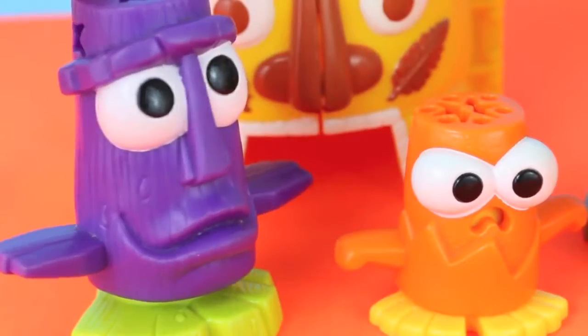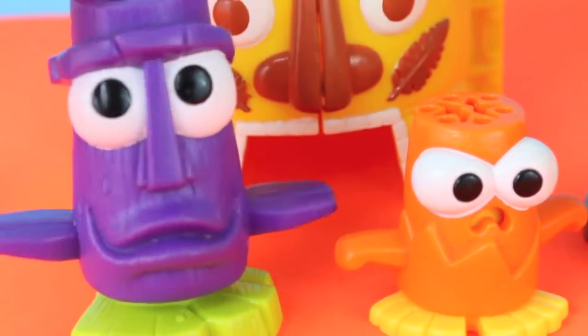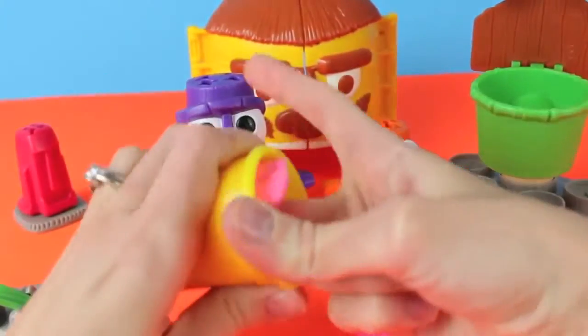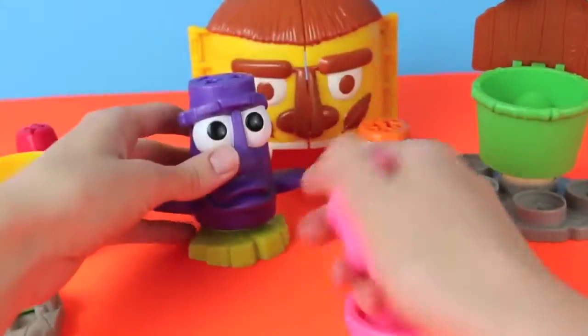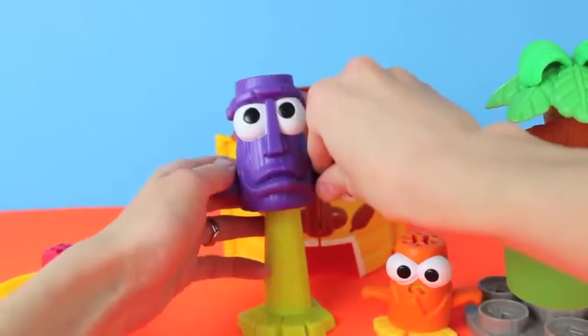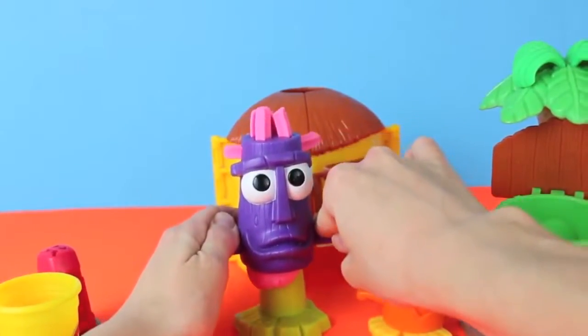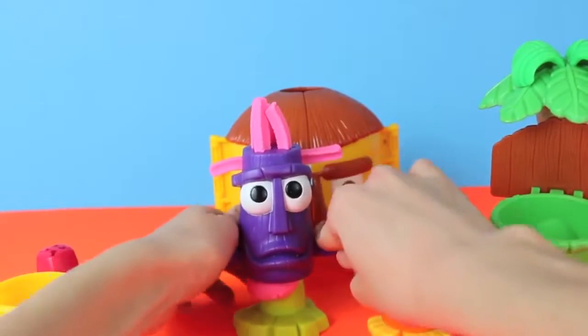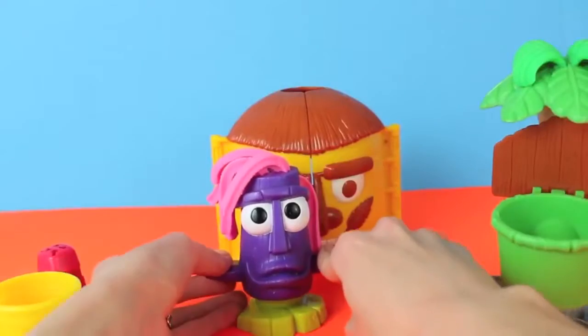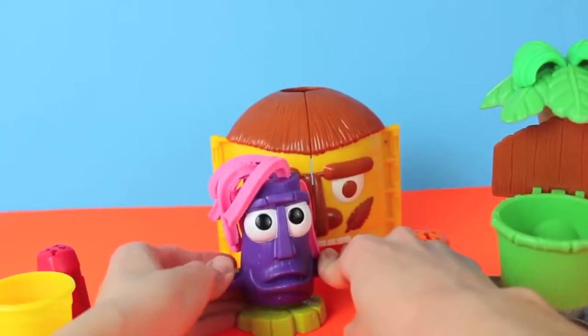The Purple Dodo is the loser, so we're going to give him pink hair! Sorry buddy, that's just the rules of the game — I know it's silly, but the loser gets pink hair! Now let's press your head down on your feet and see the Play-Doh hair come out. Look at that — nice and pink. Don't worry, the pink hair doesn't look so bad.